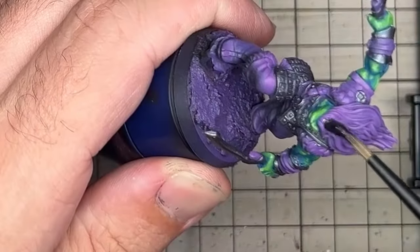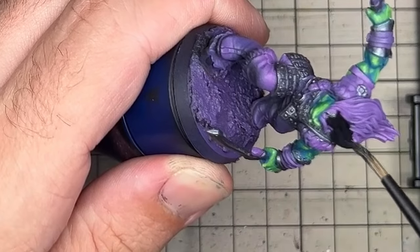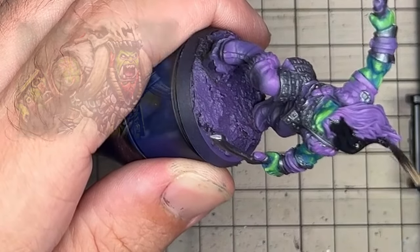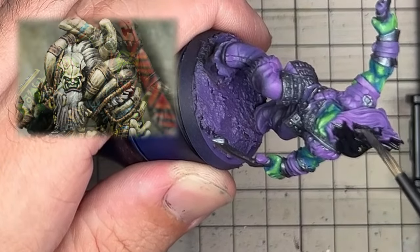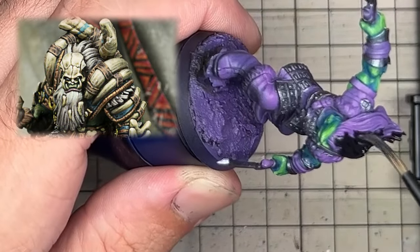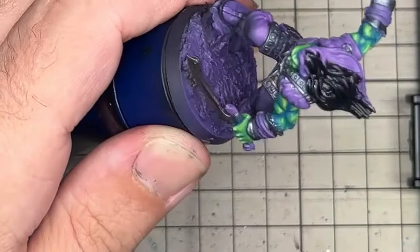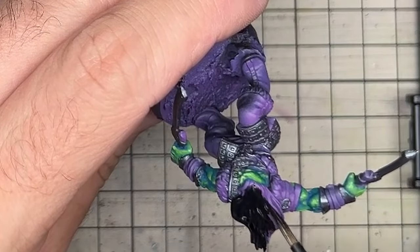With the skin where I wanted it, I moved on to blocking in some more colours. The orcs of the northern tribe's hair colour is reflective of their position within the tribe. Wrathmanes have vivid red hair to signify their leadership, while Wisemanes, who were once Wrathmanes, have hair that has lost its colour and faded. These orcs are the young ones and have black hair, so I went ahead and painted them all black.